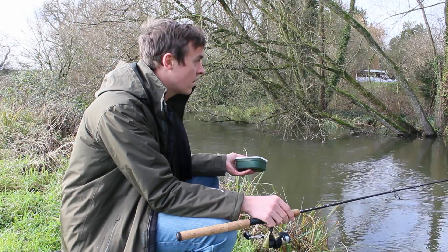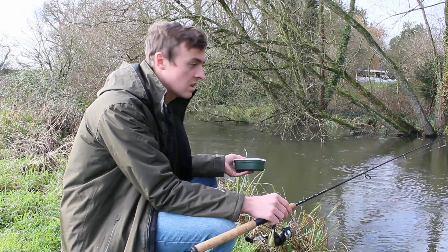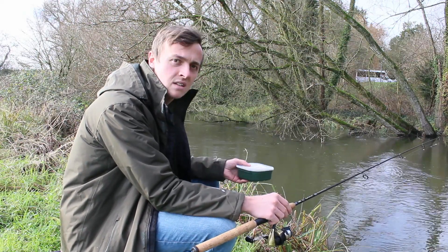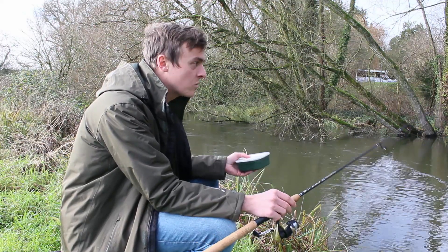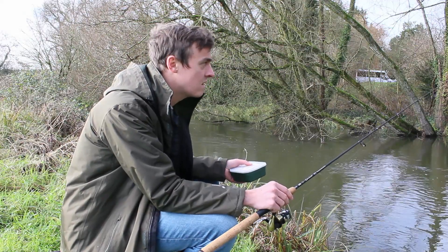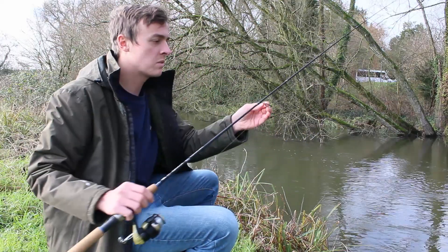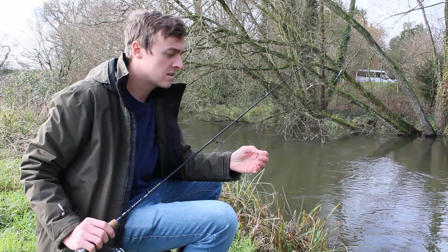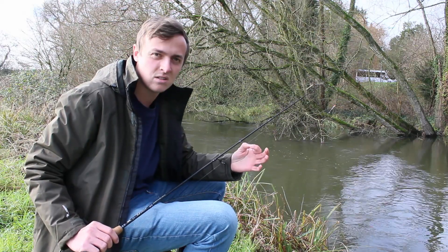The river is really high and flooded, so I'm just finding little slack spots and I'm going to feed out little pinches of maggots every three or four minutes with a couple of maggots on the hook, and we're just going to see what we can pick up. Anything that floats can work as a float. Two or three split shot spread down the line, then down to your hook — this is a little size 16 hook, but any hook will do as long as you can fit a couple of maggots on it.